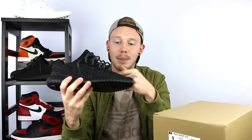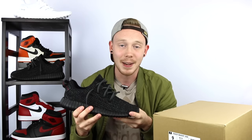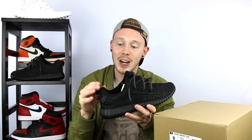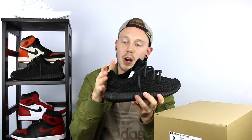The PrimeKnit pattern has also changed from what it was on the Yeezy V1s. On the V1s you had a static PrimeKnit pattern, and on the new colorway you've got these ice cream swirls going on, with that bright orange Solar Red stripe going down the side. The shape of the silhouette has changed a lot as well — the ankle area has gotten higher and more curved out. You've also got Adidas branding on the inside of the shoe and three stripes, and the back heel comes up at an angle to form around your foot.